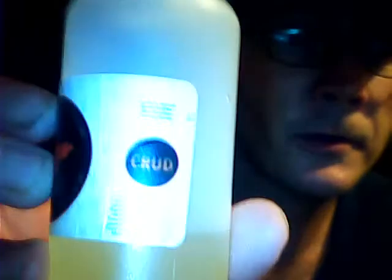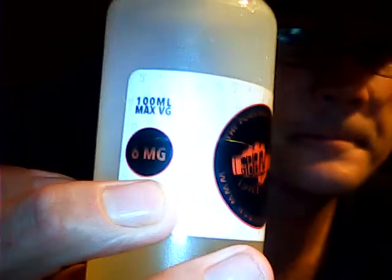I decided to go ahead and take a look at this on camera because it was time for me to fill it up. I'm using e-liquid from Hobo Vapes — six milligrams.